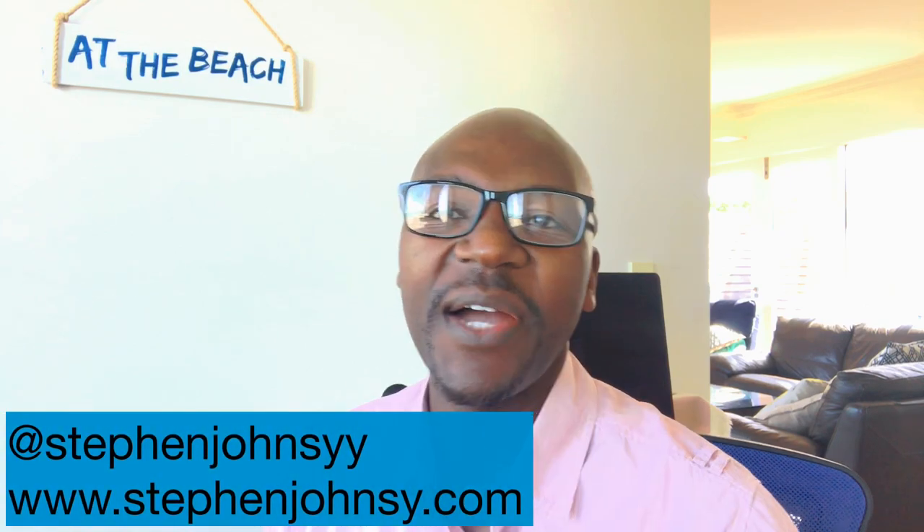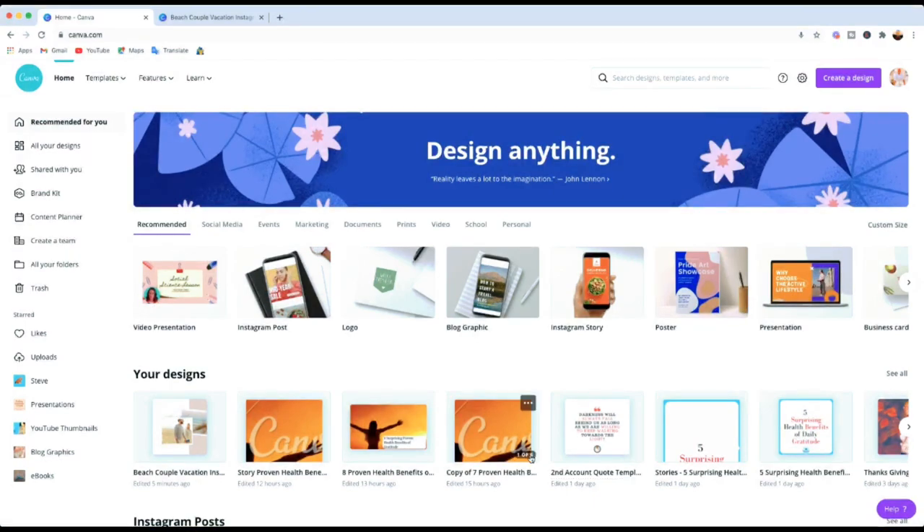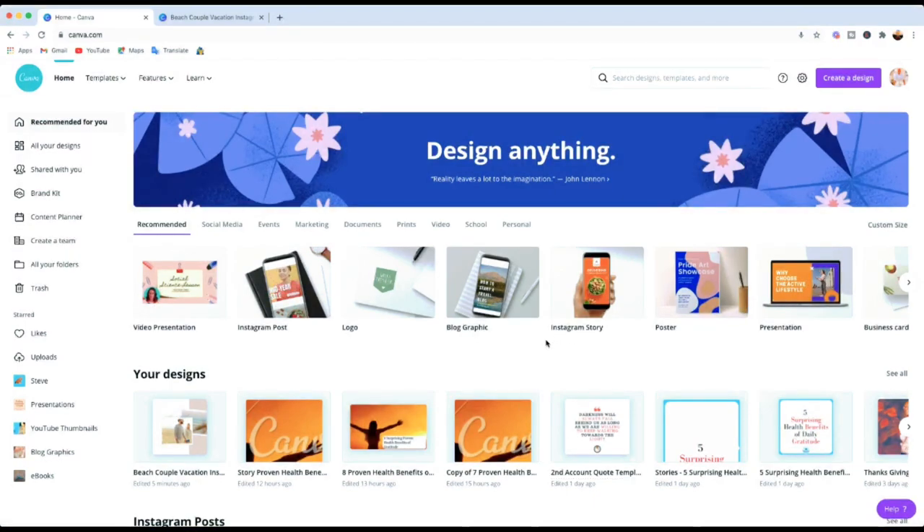My name is Steve from stevenjoincy.com. Okay guys, here we are on the homepage of canva.com. The first thing you need to do is sign up for your free account on canva.com, then you come to this page. Once you've done that you can get on and start your designs. We're going to select the template we'll be working on so I can show you the tricks and tips available on Canva to make things easy, quick, and save you time.